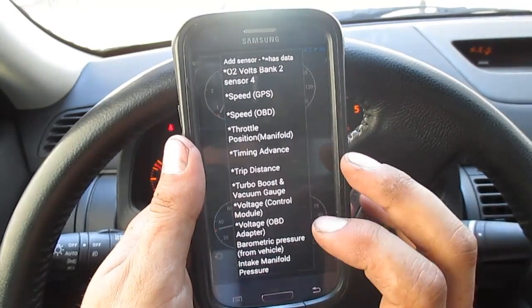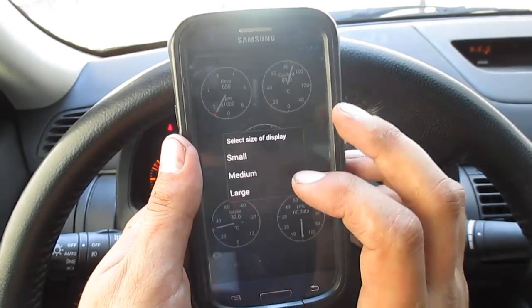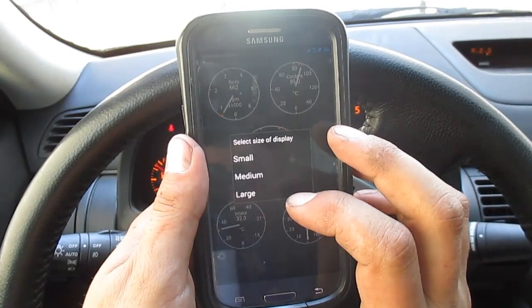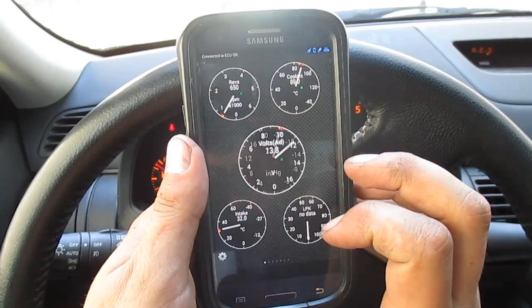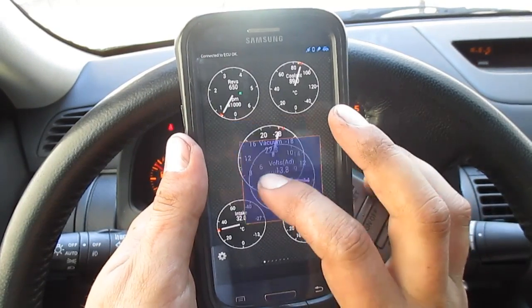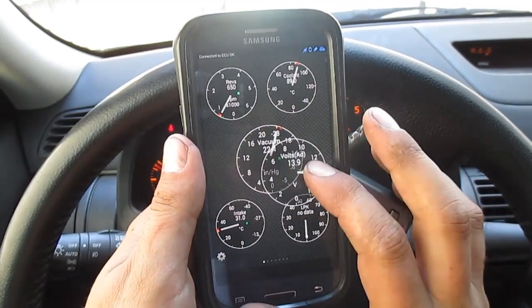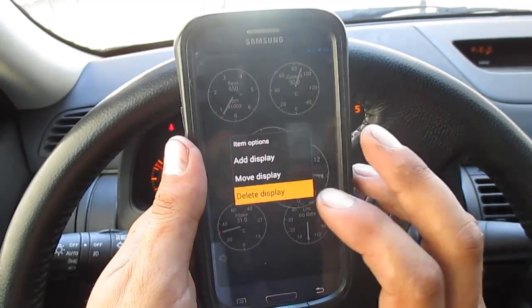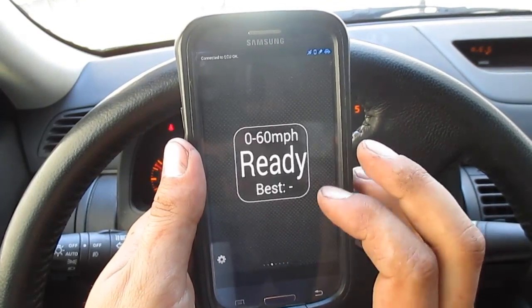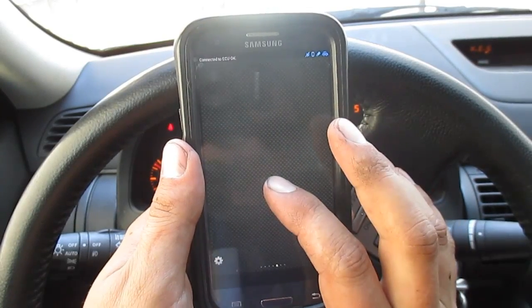Let's go ahead and put on voltage OBD2 and set it to large. As you can see, volts appear here. If I go to move display, I'll be able to move it anywhere. Because the vacuum gauge is already on, it looks a little weird there, but if you scroll over, you can actually set up a full page of your own gauges.